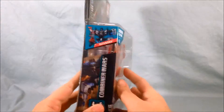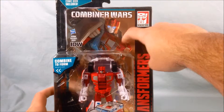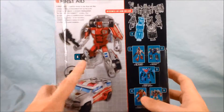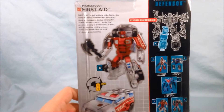First Aid was always one of my favorites when I was a kid — I just always liked the character. I like the IDW artwork on the comic book that's included; that's very nice. On the back you can see alt mode, robot mode, and it forms a leg of Defensor, although technically you can use it as an arm or a leg — it's up to you.